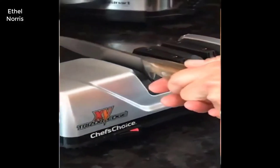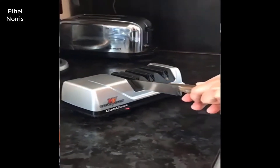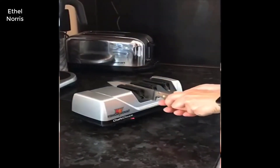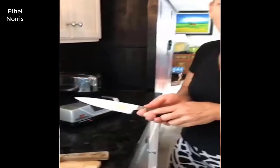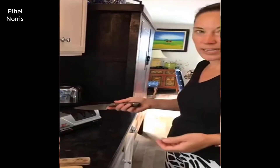All you do is take your knife and run it down through. As soon as it hits the diamond edge, it's going to cut it, and then you do it on the other side. Now depending upon how bad your knife's edges are — mine are really bad — so it's going to take some time. You're going to do this 15 to 20 times.